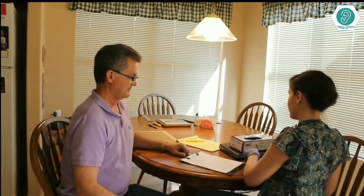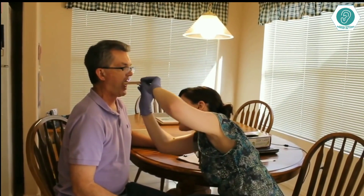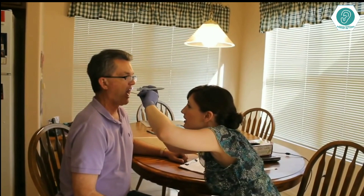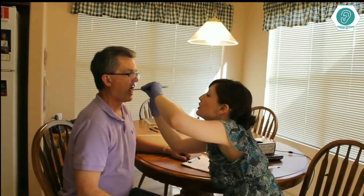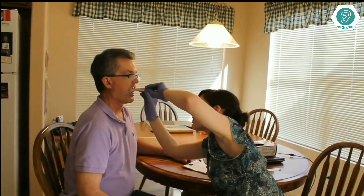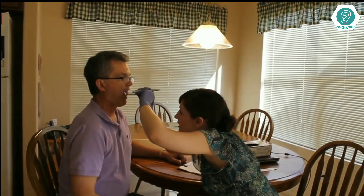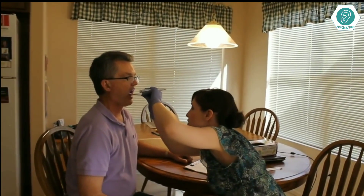Next, I'm going to be taking a look inside of your mouth. Go ahead and open it up. I can see your upper teeth and your lower teeth, your tongue, your uvula way back there with your fascial pillars. Everything looks really healthy in there. Everything looks great.